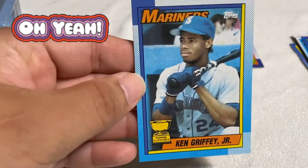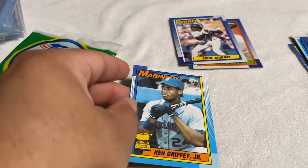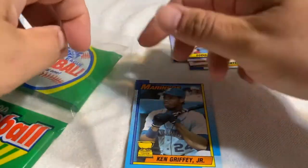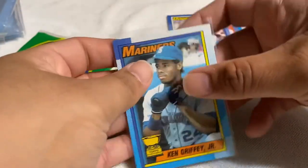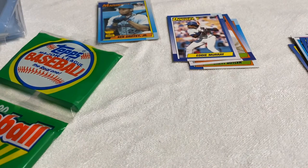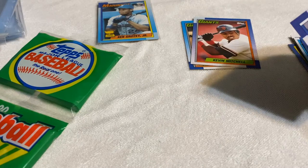It's a Topps All-Star Rookie! Wow, what are the odds of hitting that on the first pack? Not bad at all — I wasn't expecting to hit a Griffey so early. I'll take it. I'm gonna put this up in the sleeve real quick — sleeve them up, so this is fresh out of the pack. There you go, Ken Griffey Jr.!